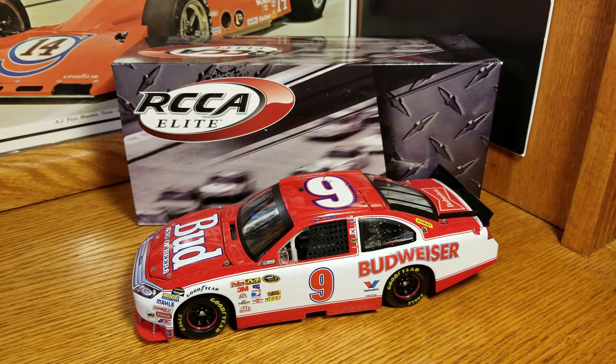I got it in the Elite format. If you saw the collection video, you saw I had it in ARC. Found one for $40 in Elite — couldn't pass it up. I love Elites, so I ended up picking it up.